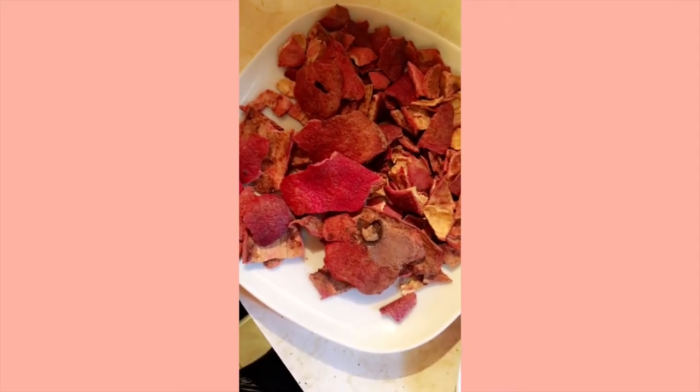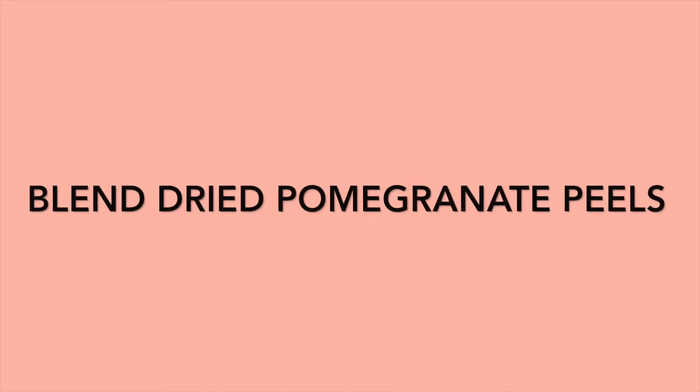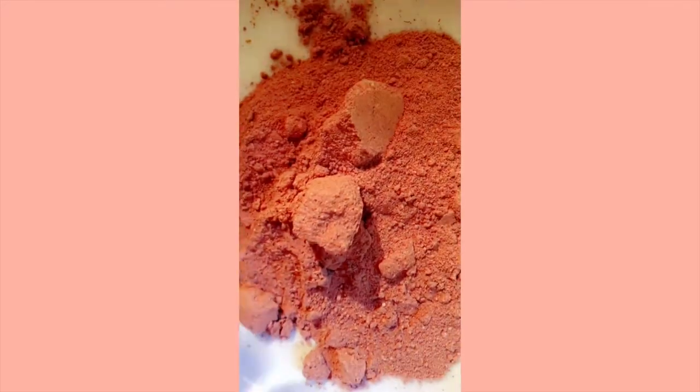Once dried, the pomegranate peel should snap very easily. Next, place the dried pomegranate peels in a blender of your choice, and one minute into blending it should turn into a powder. I accidentally deleted the clip of me blending it, but this is what the powder looks like.